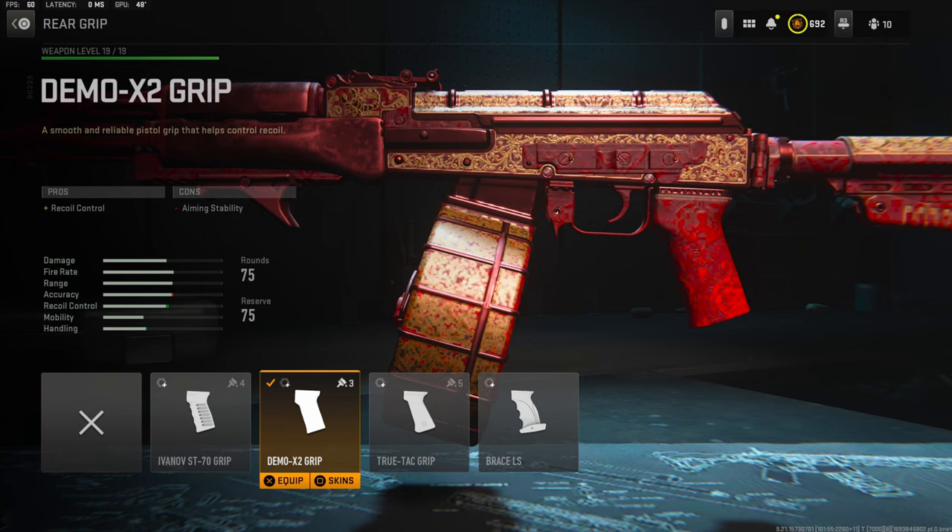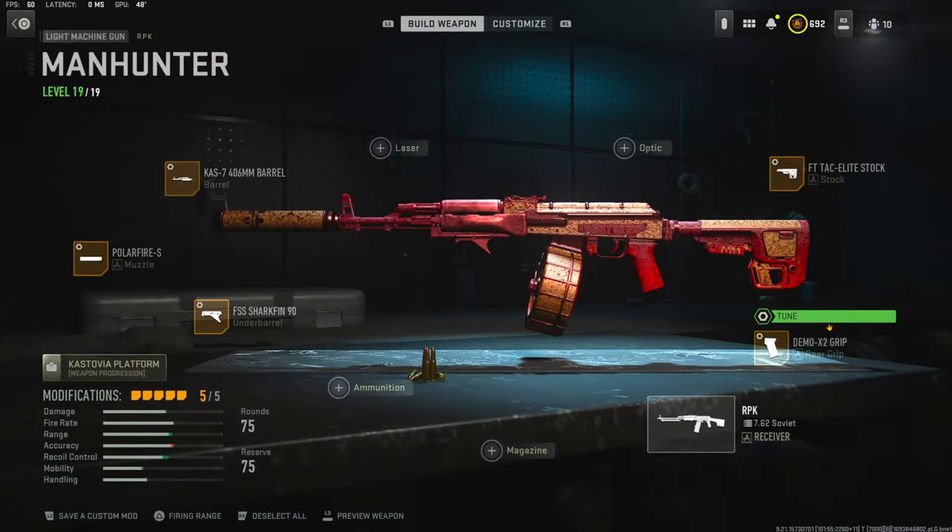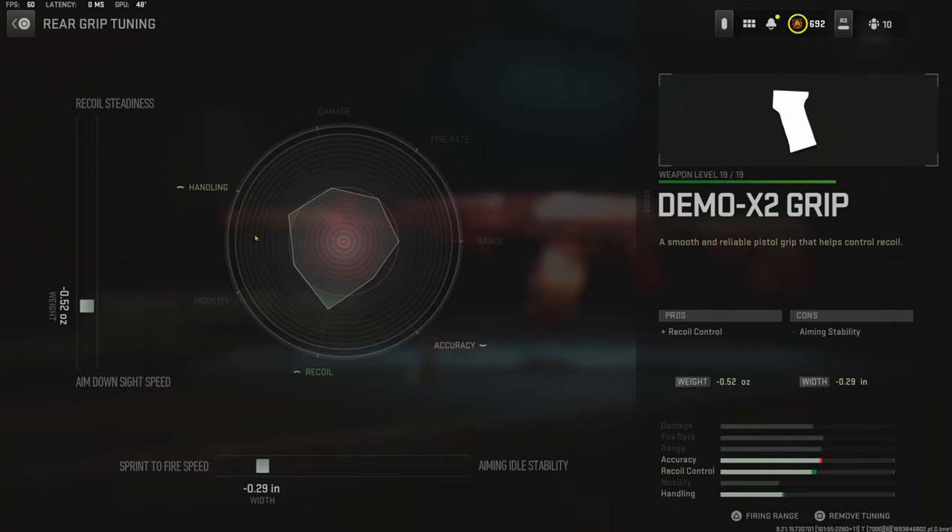Over on the rear grip I'm going to be using the Demo X2 grip for recoil control — the cons are aiming stability. The main focus of this class setup is no recoil. For the rear grip tuning I'm going with negative 0.52 ounces for aim-down-sight speed and negative 0.29 inches for sprint-to-fire speed.